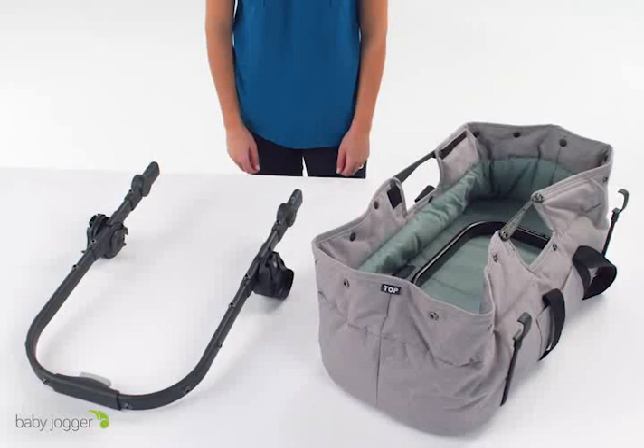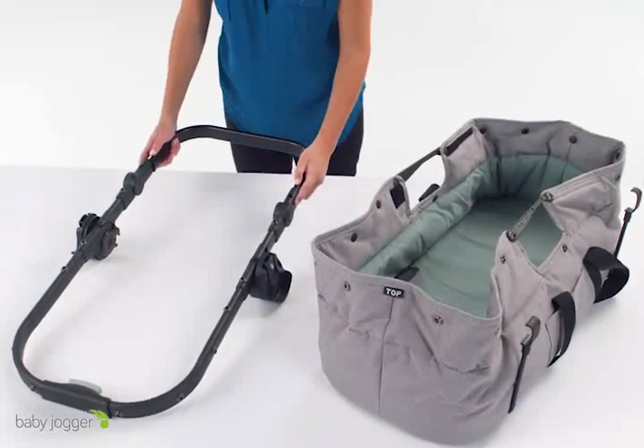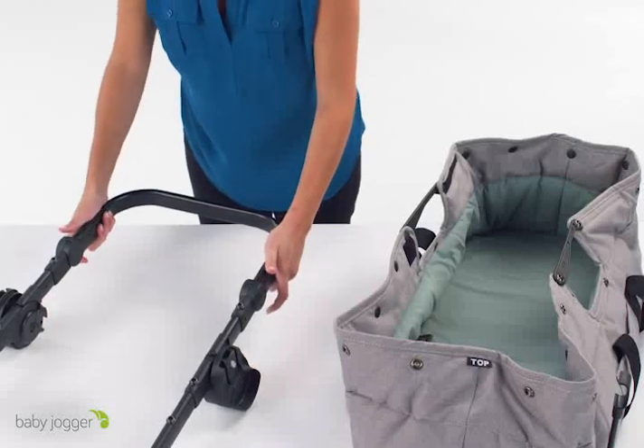Then you will attach the top of the frame from the City Select seat into the foot bar that came with the pram kit. You will hear them click together.